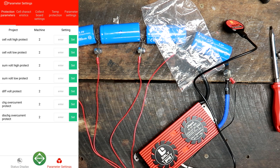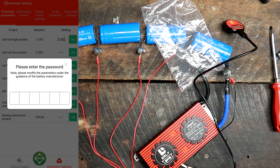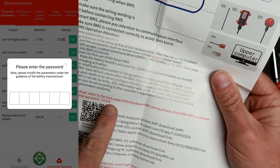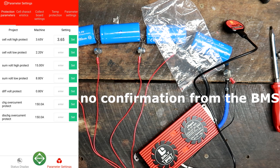Going into parameter settings: cell voltage high protection is set to 3.75V — we want this changed to 3.65V. It asks for a password: 1, 2, 3, 4, 5, 6. After entering the password and pressing Set, it has saved the setting. Cell voltage low protection is at 2.2V — that's far too low, so we change it to 2.5V and set it.